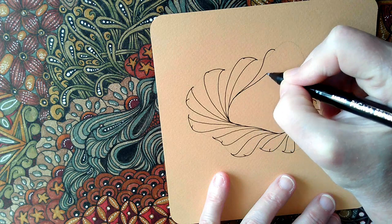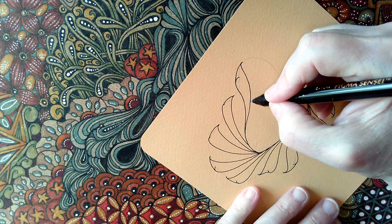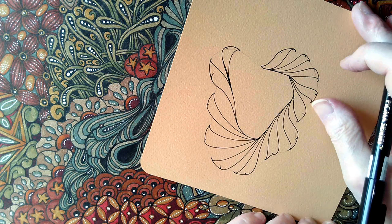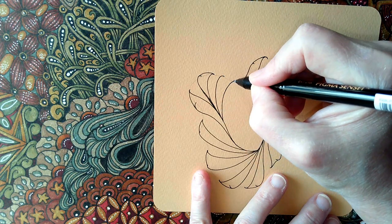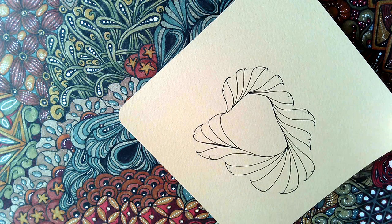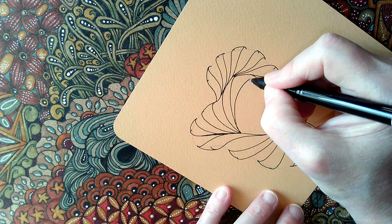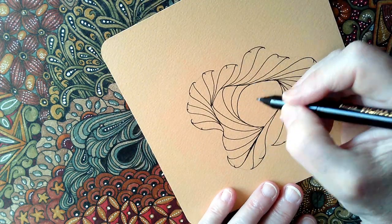I'm changing the shape quite a lot here because the line just wouldn't fit in the space if I carried on. Just do what you need to get these lines to continue around. Now that one I've done there — these are going to be coloured in black in a moment. And then I've got this whole huge space here. I'm going to carry on adding these shapes inside, continuing to fill the space.